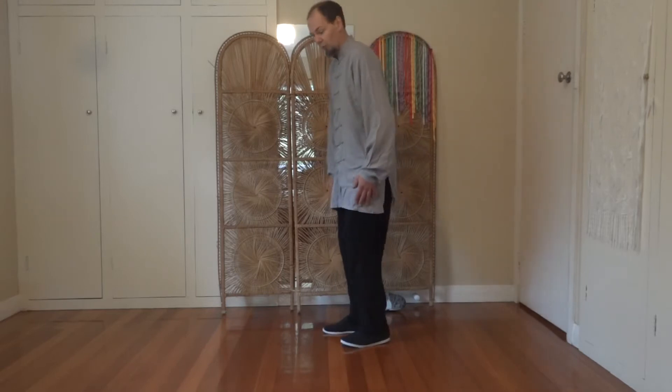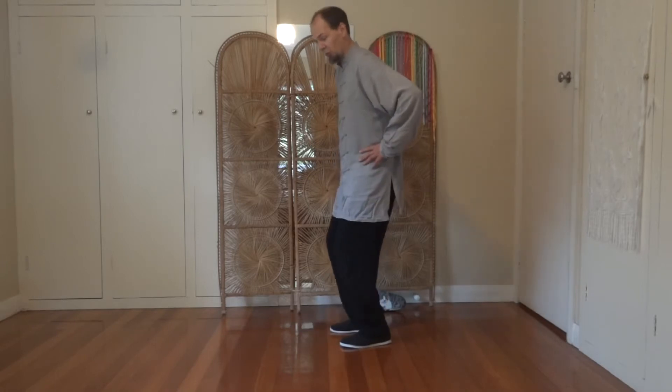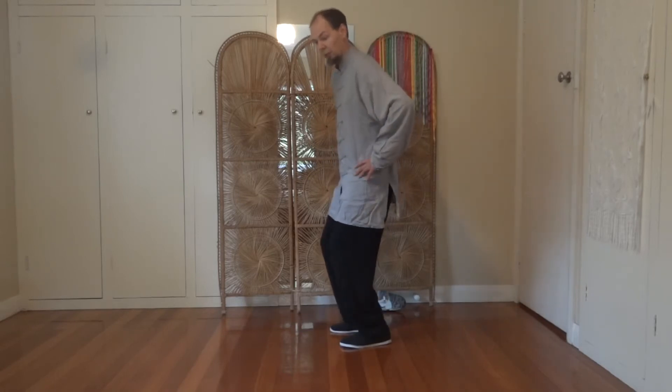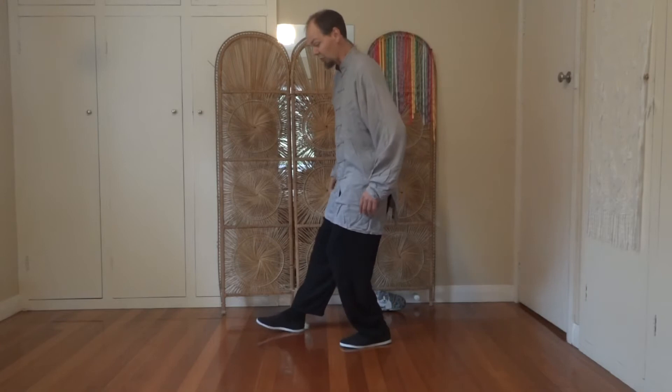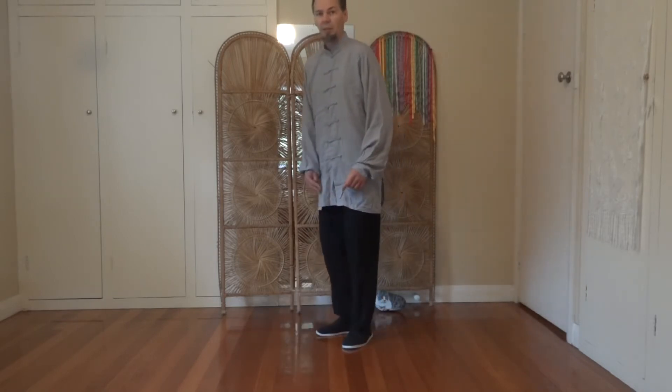If you're not too flexible through the legs and not very strong, you'll be quite upright and taking a very short step. If you're a bit stronger and more flexible, you'll be a little bit lower in the legs and can take a slightly longer step. You'll just have to play with that to work it out.